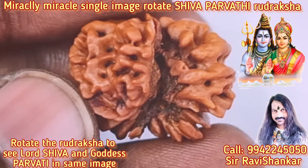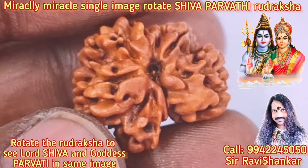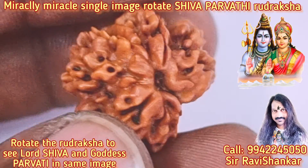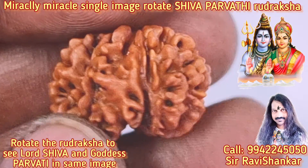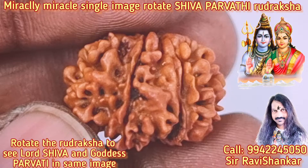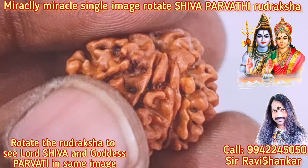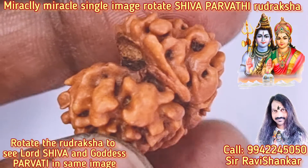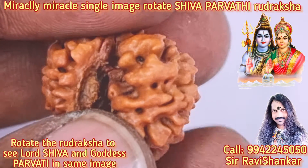Om Namah Shivaya. Here you are seeing an amazingly miraculous Uttaraksha. It is a totally mind-blowing Uttaraksha, called the Miracle Single Image Lord Shiva Goddess Parvati Uttaraksha.